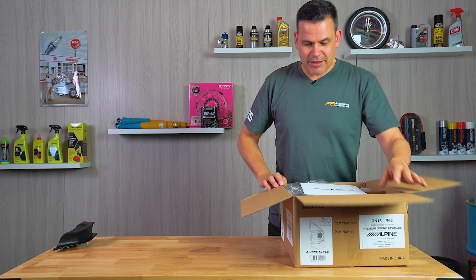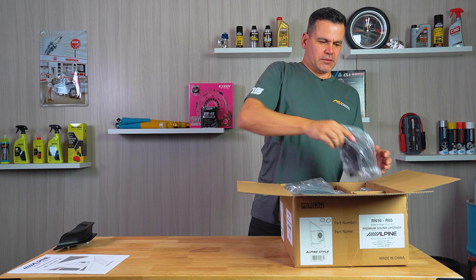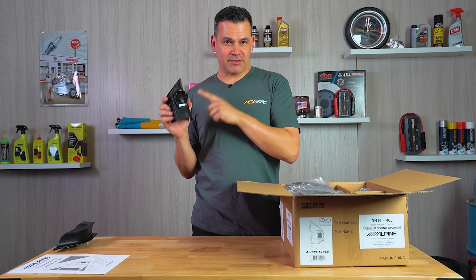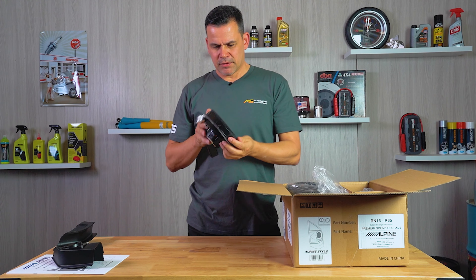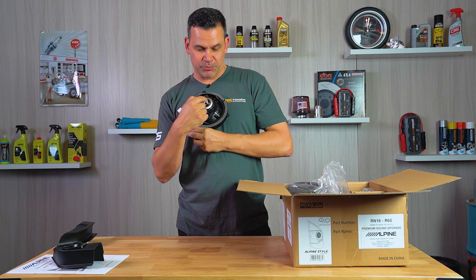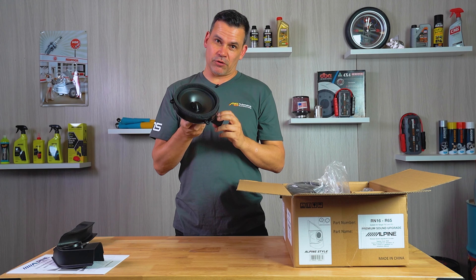Now for the Type R set — Type R is a higher grade than the Type S. You get the same owner's manual that guides you through how to install it in your truck. It's exactly the same housing for the tweeter but with the upgraded Type R tweeter inside. For the front, you get the same housing with foam gasket but with the Type R mid-range driver. It's actually a smaller magnet structure, but this is a neodymium style magnet so it's lighter and more compact, and the outboard crossover in this is more advanced than what you get on the Type S set.